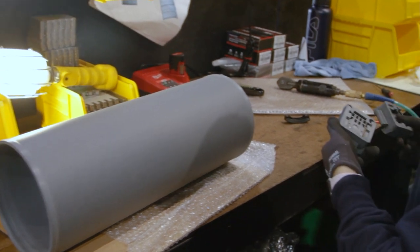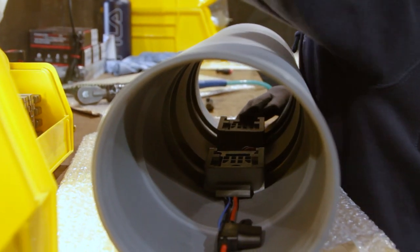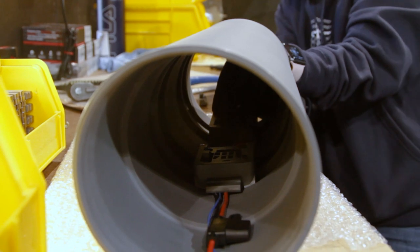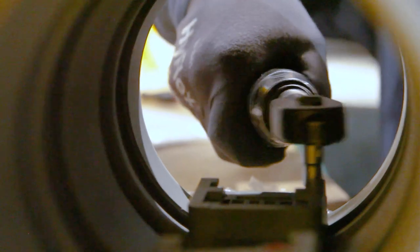Moving on to the body tube assembly, we will start by fastening the battery harness assembly inside the body tube using two mounting blocks and four M5x18 screws. To do this, align the curved lip on each mounting block with the upper grooves inside the tube. Next, hook the bottom ends of the battery harness mounts into the bottom grooves of the tube. Then fasten the M5x18 screws down through the battery harnesses and into the mounting blocks to secure them in place.